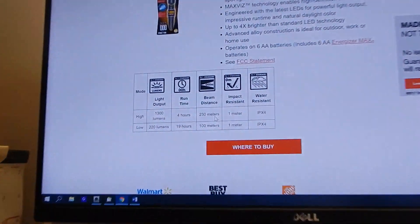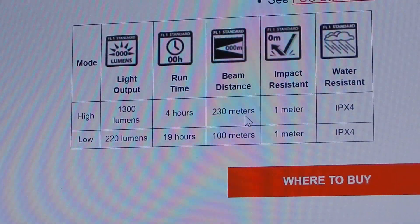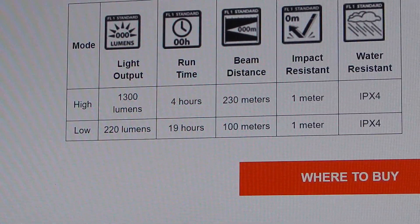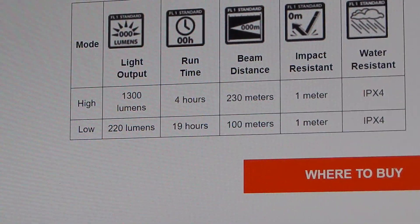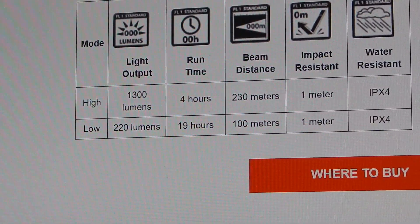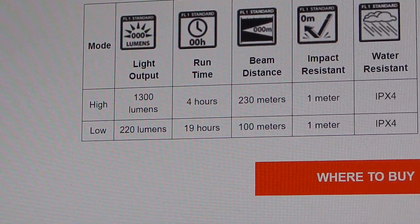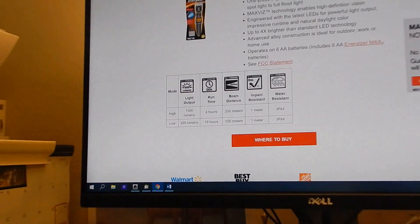On the 6AA version, you've got 1300 lumens — that's pretty bright, equivalent to more than a 75-watt light bulb, though it's more concentrated in one spot. On low, you have 220 lumens with a 19-hour run time, which is very good. And from there you can dim it down further. They don't list the exact lumens for every dim level — probably too many options — but you can expect much longer run times when dimmed.